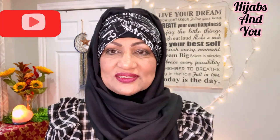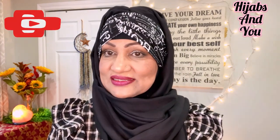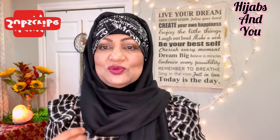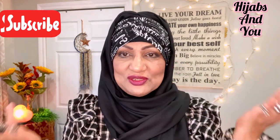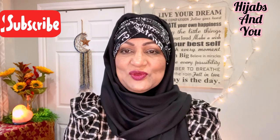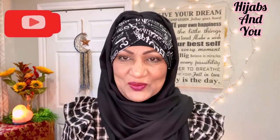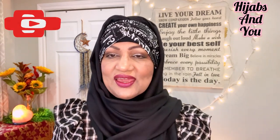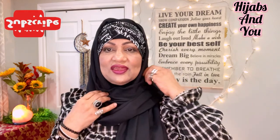Sometimes it takes time, so bear with me, my sisters — if you've made a request, it's noted and it will happen. Today we're going to use a simple instant scarf. I've been doing this lately and I have to show you all these instant scarves that I've gotten. If you can put your hands on one of these, they're so convenient, beautiful, elegant, simple, and very quick and easy.